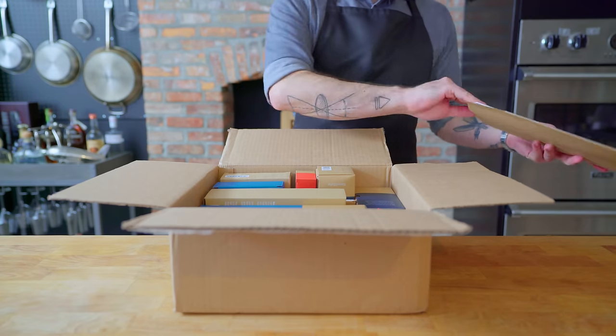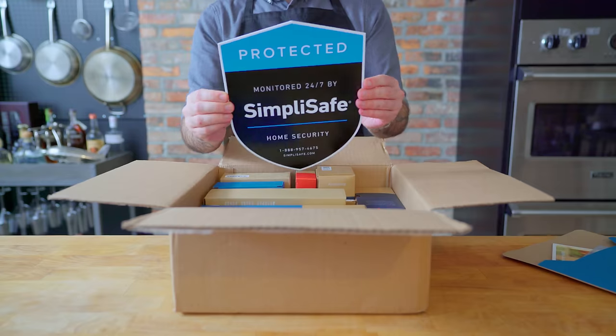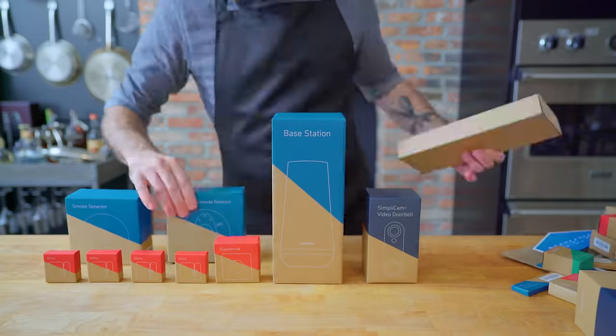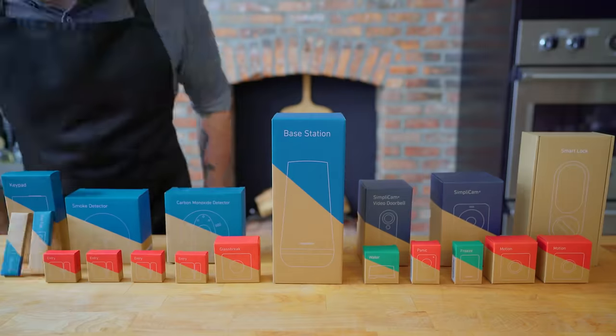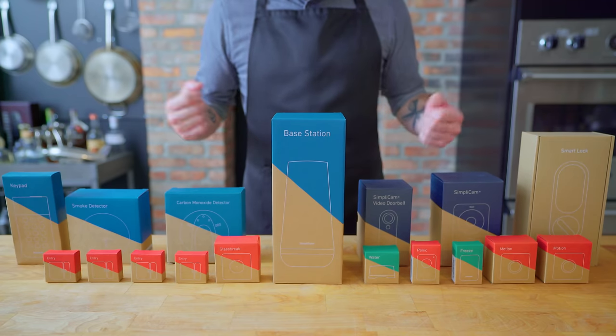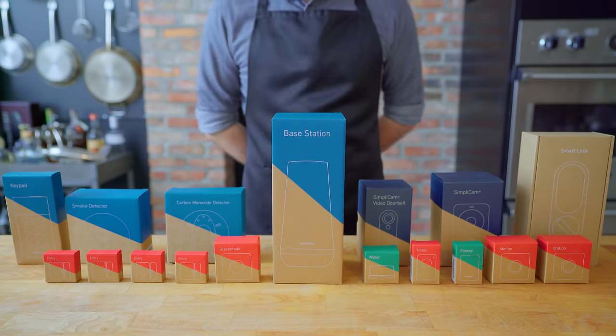This episode is sponsored by SimpliSafe. It's easy to set up, easy to use, and protects over a million homes in the United States. Save 20% on your SimpliSafe security system when you sign up for an interactive monitoring plan and get your first month free. Visit simplisafe.com/babish to learn more.